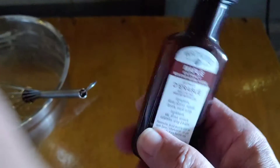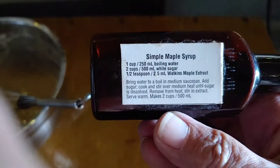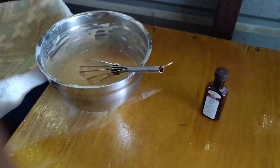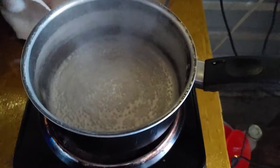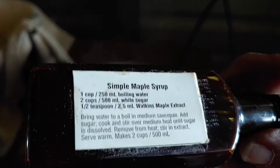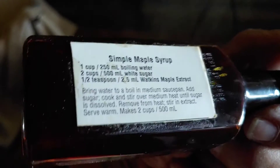Watkins maple extract — I got this at Walmart. Simple maple syrup: one cup of boiling water, two cups of white sugar, and a half a teaspoon of Watkins maple extract. It's homemade syrup to go with the homemade buttermilk pancakes, yo! What do you think? So there's my one cup of boiling water, to which I'm going to add two cups of sugar, and I'm going to cook and stir over medium heat until the sugar is dissolved, then remove from heat and stir in the extract. Makes two cups.